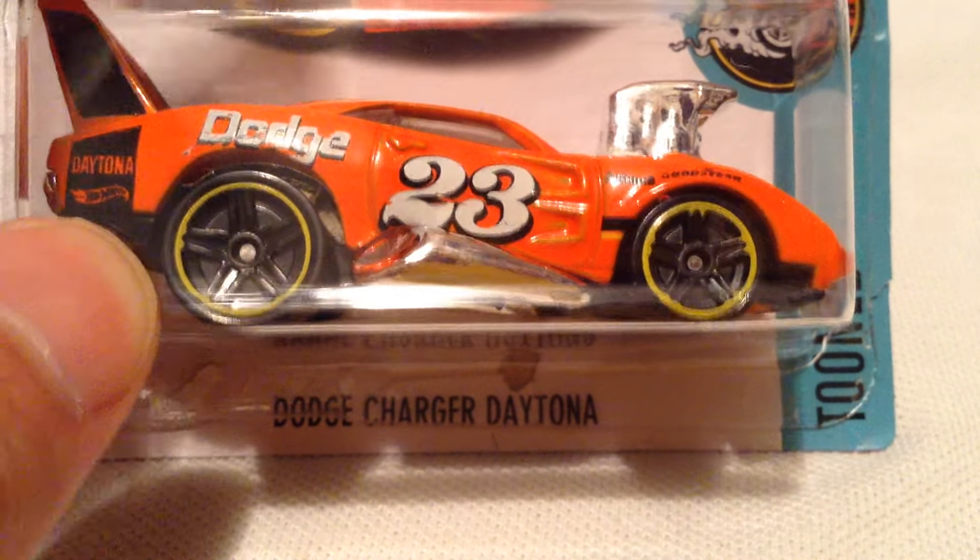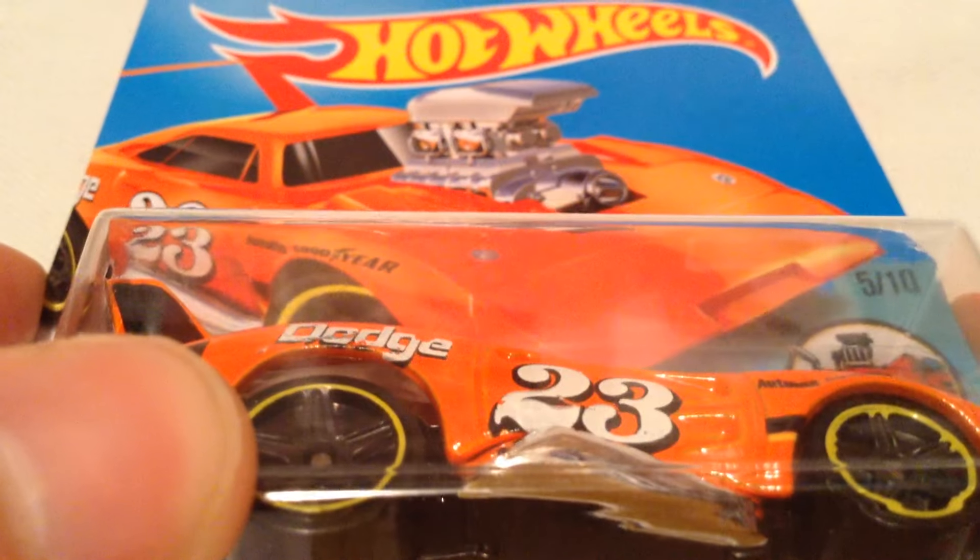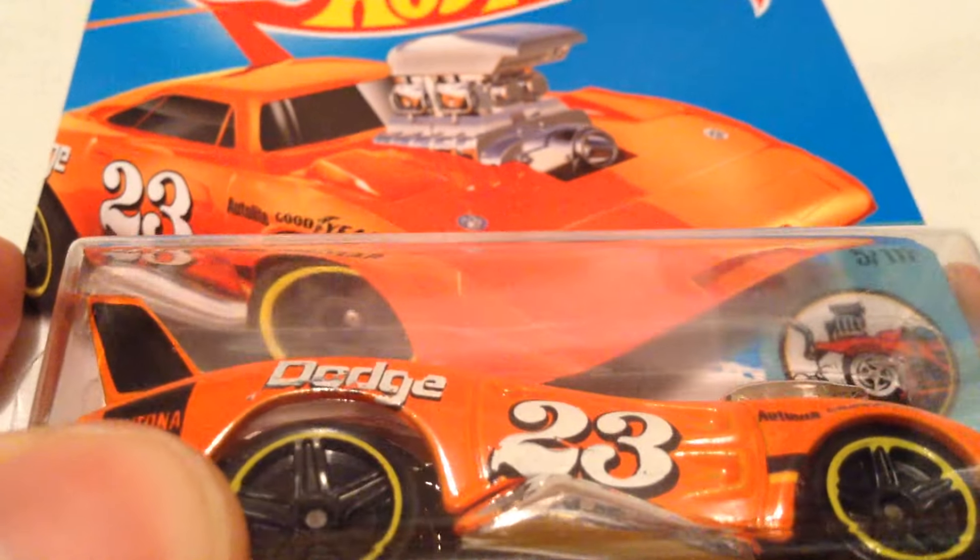Hey YouTube it's me Julien. Here's the Tune Dodge Charger Daytona, something that I haven't seen in the mainline for a really long time — or haven't seen at all — but I guess they always decided to bring it back, so that's pretty cool.